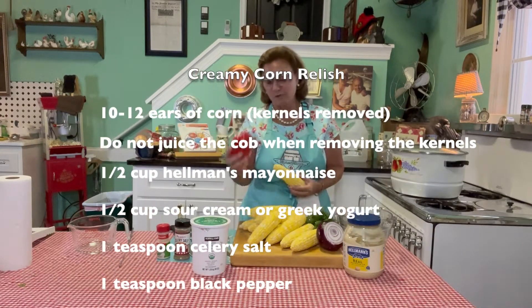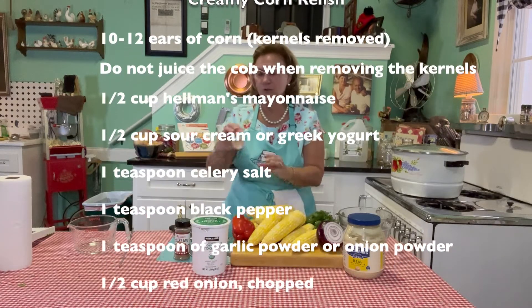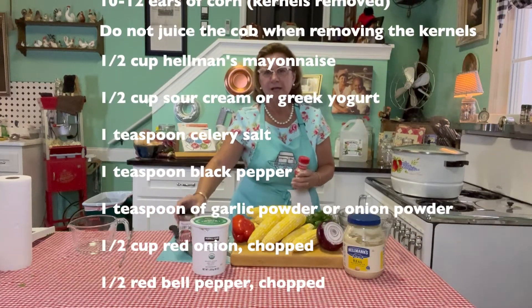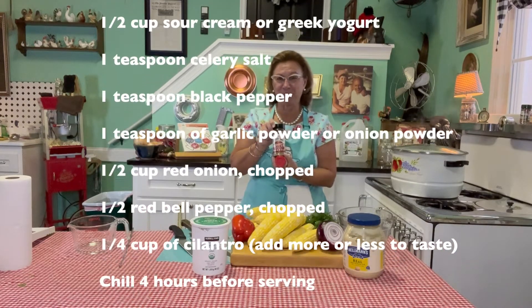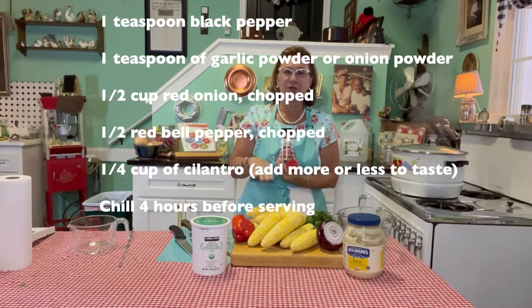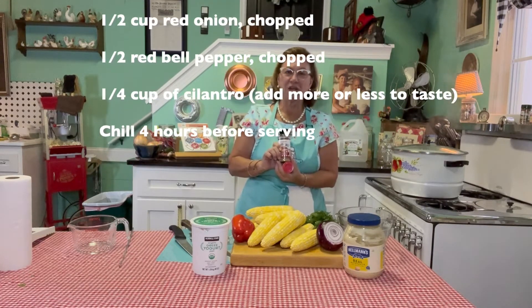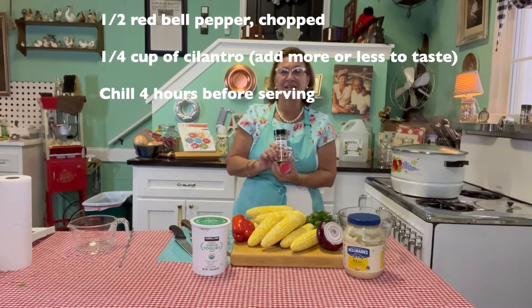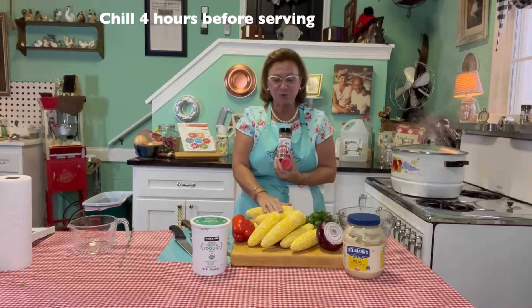A little bit of red bell pepper. The best part of this is that I use some garlic powder and my favorite, Portillo's celery salt. This usually goes on the Chicago hot dogs, but we're going to put a little bit in our creamy corn salad today and it tastes just so delicious. So come with me to make some creamy corn salad.